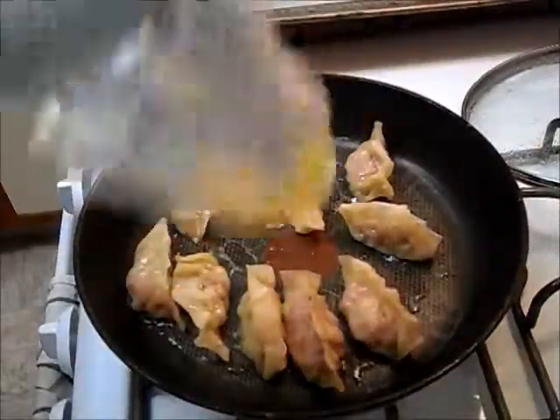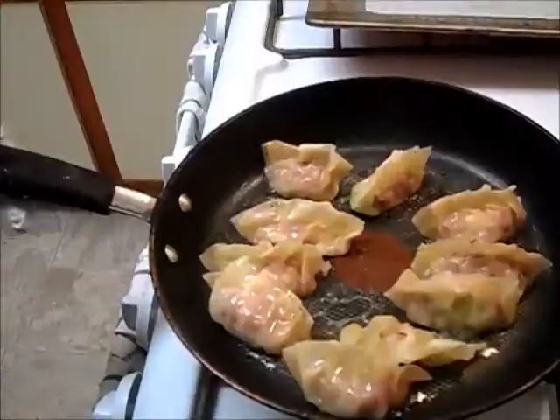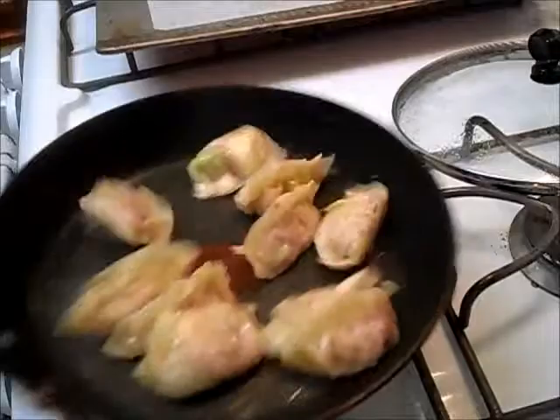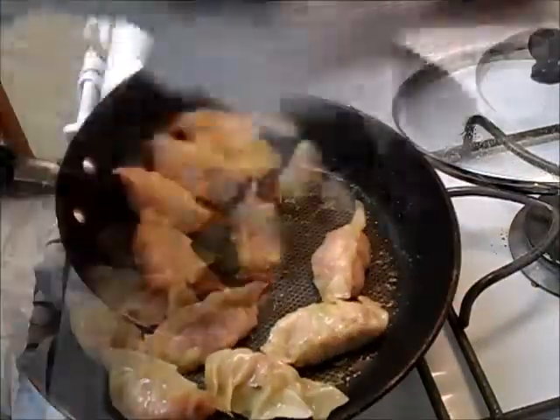Add about a teaspoon of oil and slide them around. Just shake the pan — they're gonna slide right off. There you go.